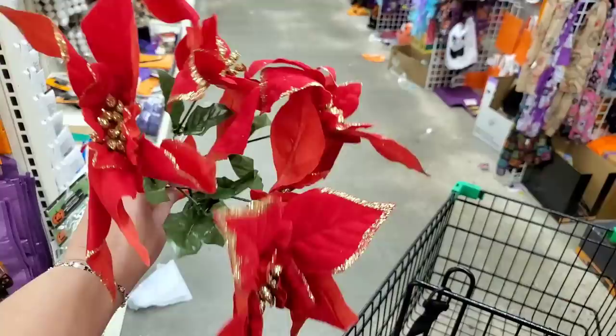Now I'm in Ronkonkoma. Let's get in there and see what they have — it's cold out here. Loving all the poinsettias in this display.